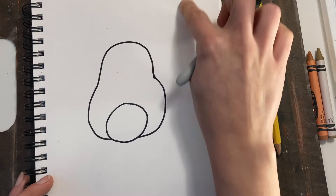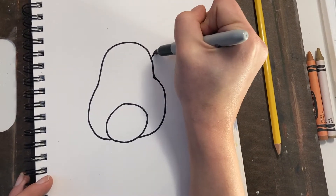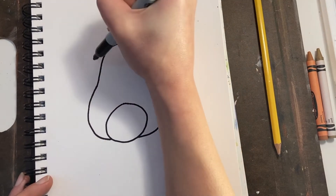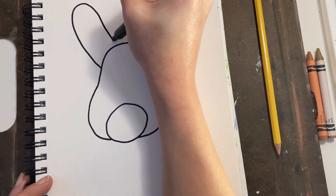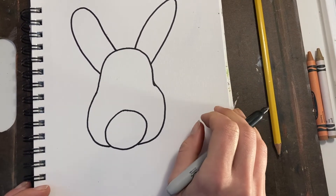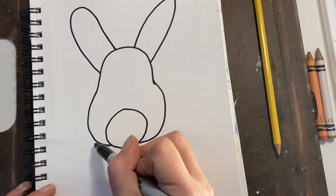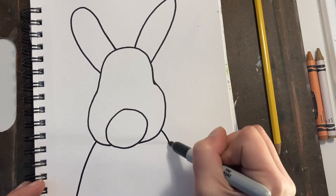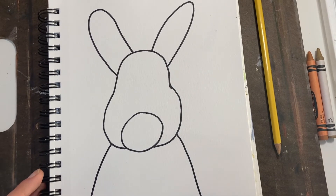I think you should start with pencil in case you make mistakes — I'm going right in with Sharpie — but we're drawing some big long arches for those bunny ears. Maybe you know a bunny who has floppy ears and you'd like to do floppy ears. I know one of my rabbits at home has floppy ears. Now I'm drawing the bunny's torso, the front of the bunny, and this is kind of going to look like a portrait of a bunny.